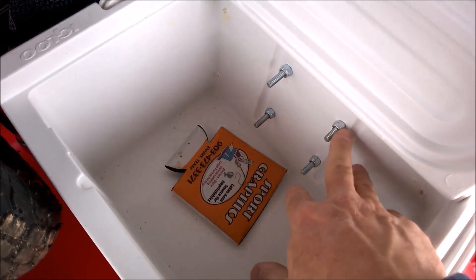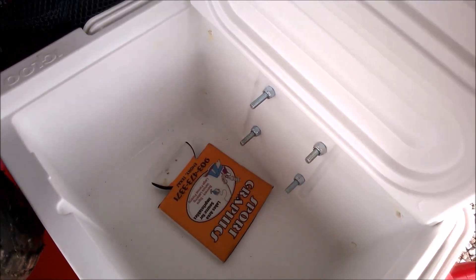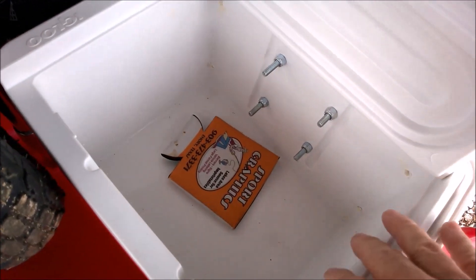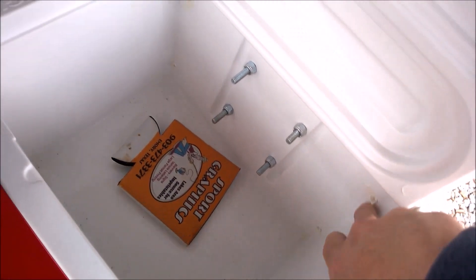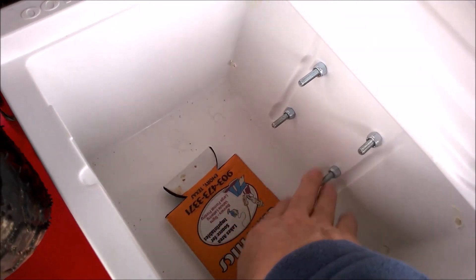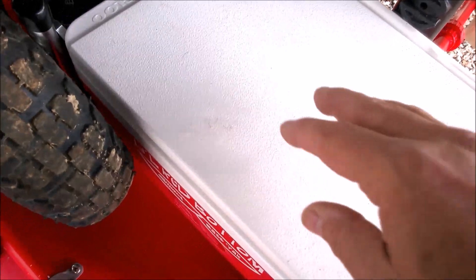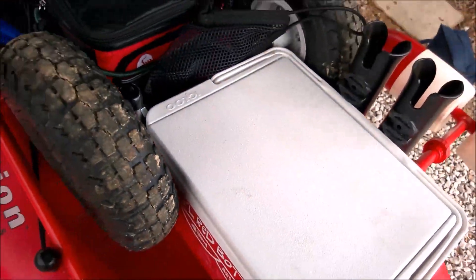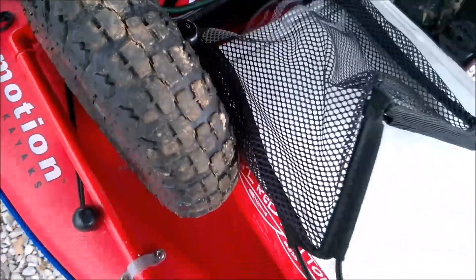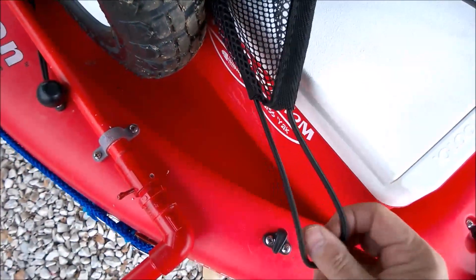Those bolts hold these on here, and I had positioned them in the wrong place but I just filled that up with expandable foam. Put your drinks in there, and if you're like me, you don't want your beer to go any place, so secure that down.